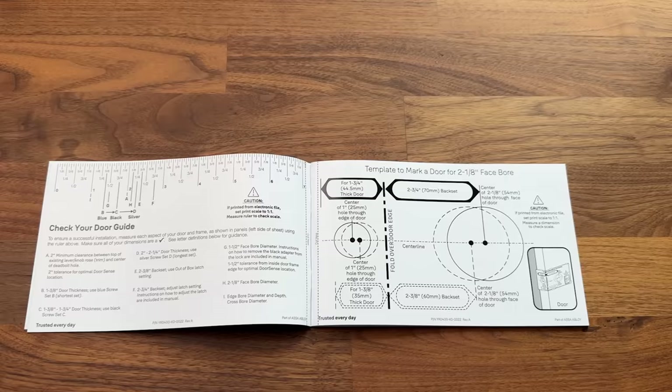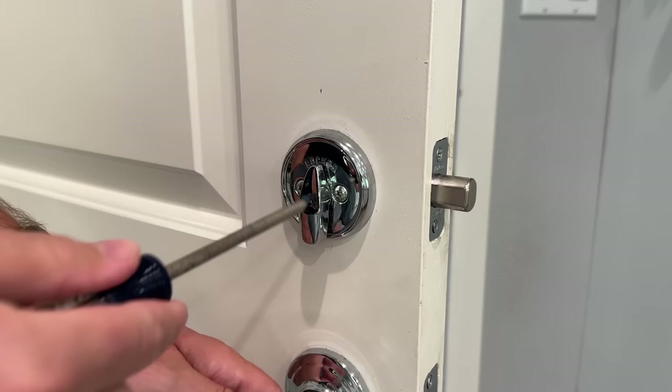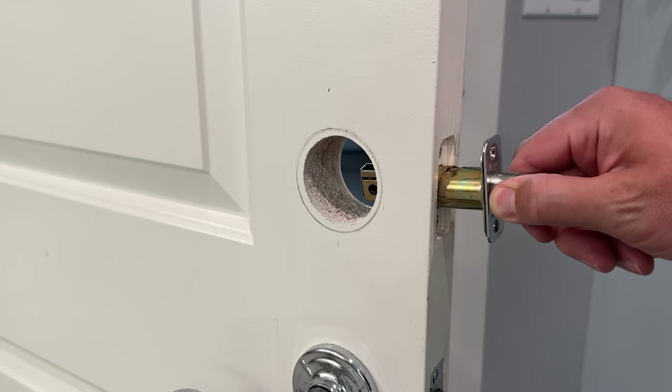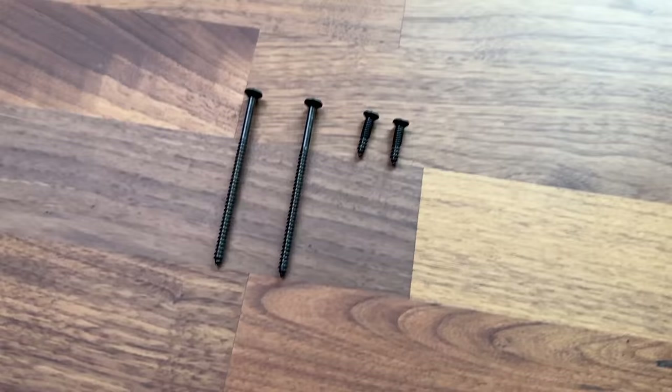Setting up this lock is pretty easy to do, assuming you have the right dimensions. Inside the manual it gives you a template so you can measure to make sure everything lines up correctly. I tried to install this lock at my front door and my dimensions did not match — it was slightly off, which caused me to not be able to install it there. Instead, I installed it on my garage door. Taking off my old lock was pretty easy — just undo two screws, the lock comes apart, then remove two more screws to remove the old deadbolt. I took the new Yale deadbolt and installed that. Because of the length of the old screws, I reused those instead of using the black ones.